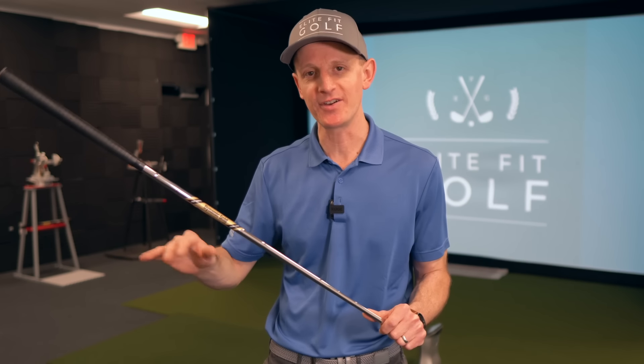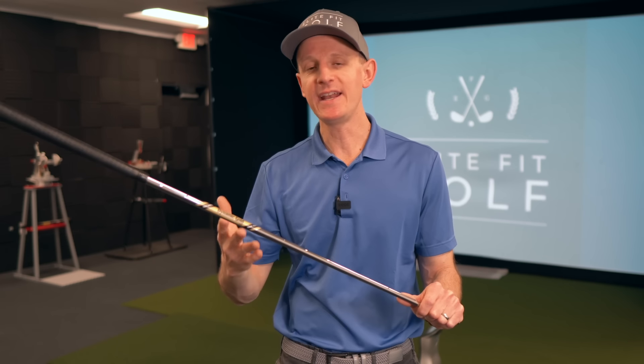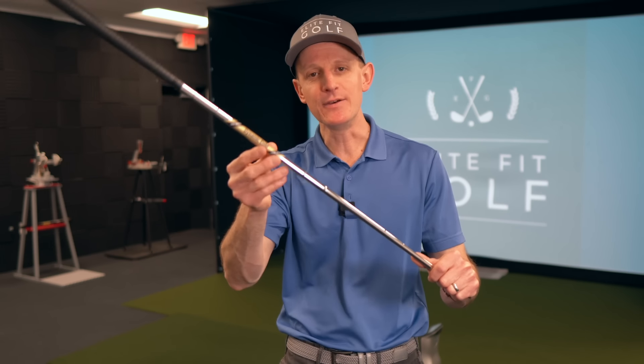Before I hit these, I want to talk about bend profile because it's really helpful to understand how these shafts are so different. First, the Dynamic Gold X100 Tour Issue. When it comes to bend profile, it has what I would call a very traditional profile: the butt end is the stiffest, the tip end is the softest, and it has a little bit of a trough in the middle. That indicates a shaft that, yes, is heavy and stiff, but has a little bit of give in the middle — so it doesn't feel boardy or overly stiff. When you heard Wesley talking about why he uses the Dynamic Gold versus Project X, he said it feels a little softer, doesn't feel as boardy. That's from this give in the midsection, where you'll feel it load a little more during the swing. Very traditional bend profile, very classic.